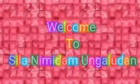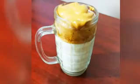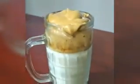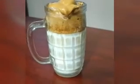Hi friends, Assalamualaikum. Welcome to my channel. In our channel, we will show you how to make a dalgona coffee. I will share this with you as well.